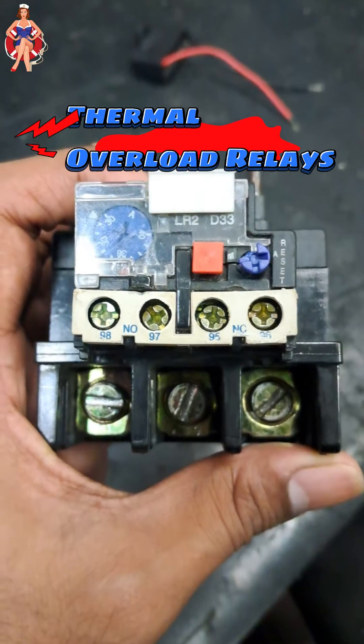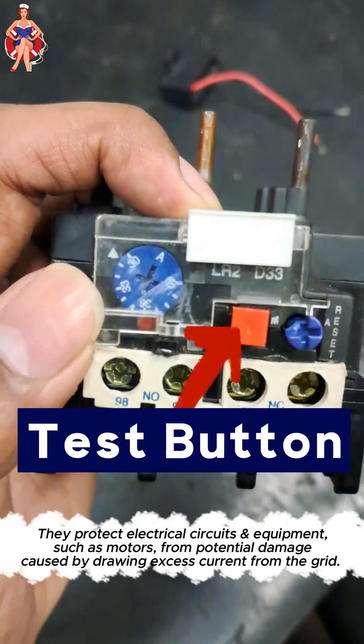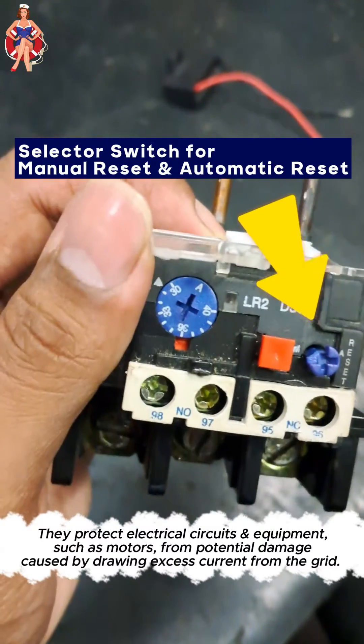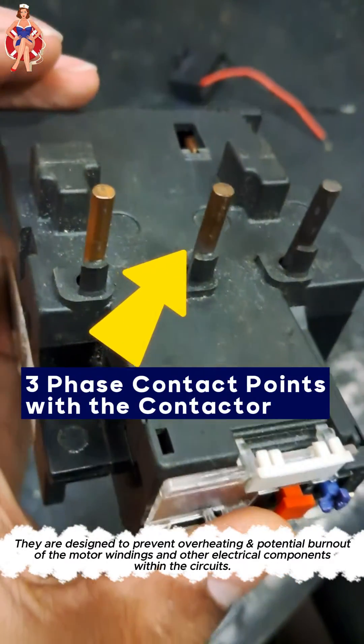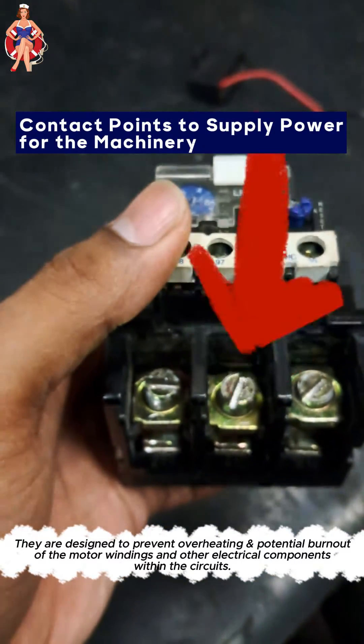Thermal overload relays are devices that protect electrical circuits and equipment, such as motors, from potential damage caused by drawing excess current from the grid. The relays are designed to prevent overheating and potential burnout of the motor windings and other electrical components within the circuit.